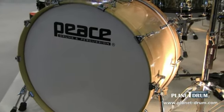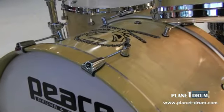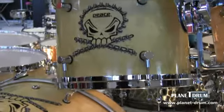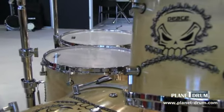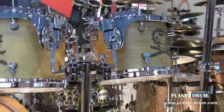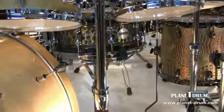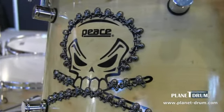This is our Kahuna Series. Again, a new finish. It's an all Canadian maple shell, 26 by 14 inch bass drum, 10 and 12 inch toms, a 16 and 18 inch floor tom. This new finish is called the Skull. We're very proud of this drum set — it's been a big hit this year so far.